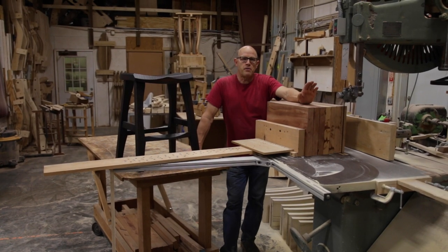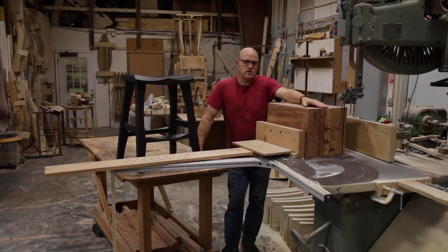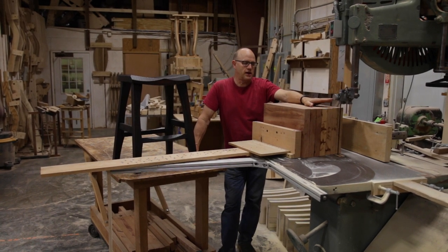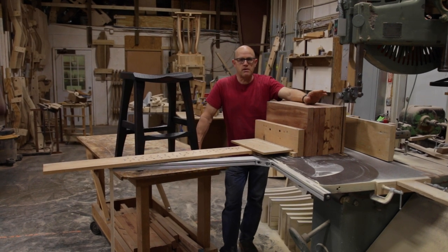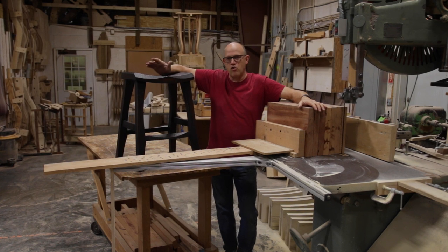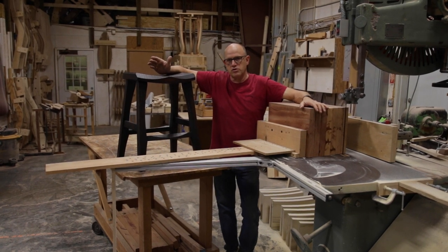Hi, I'm Brian Boggs. I want to demonstrate today another bandsaw technique. We had this on a while back, maybe a year ago or so, but we're going to do it again a little differently. What I'm going to be making with this process is the seat for what we call the RAD Barstool — River Arch District Barstool.